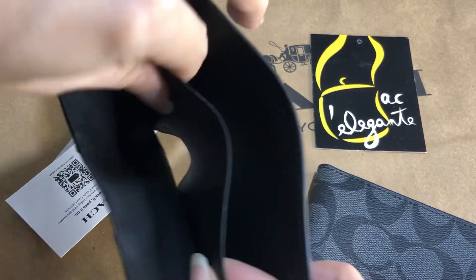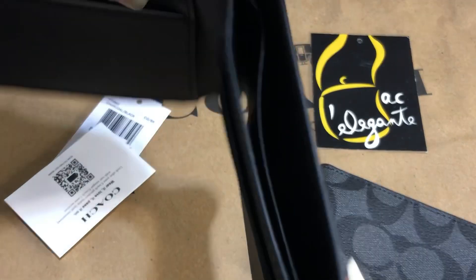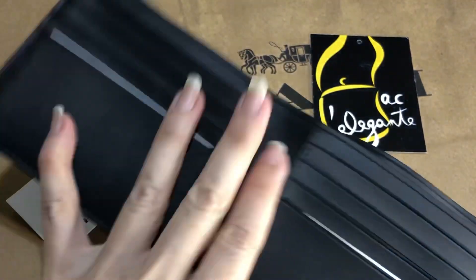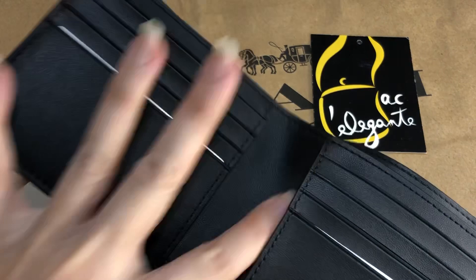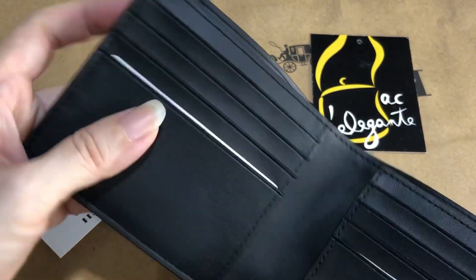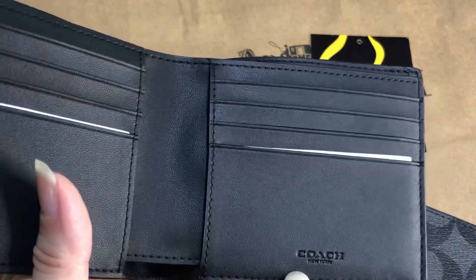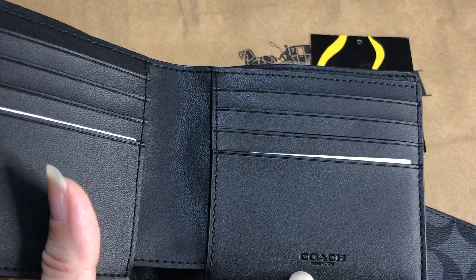It's made of smooth leather for the lining. This part is made of smooth leather, and there's that Coach New York stamped.